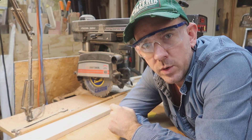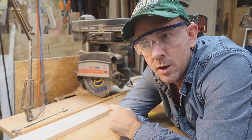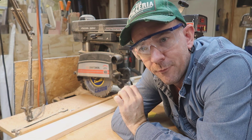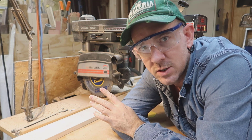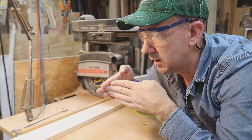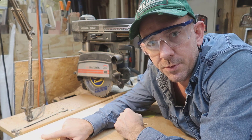First thing we need to do is cut our boards to length. My flask is going to be 12 by 16 inches. I'm going to cut four boards 12 inches, and four boards 17 and a half inches. The reason it's 17 and a half is because I'm using butt joints, and my wood is three-quarter inch thick.